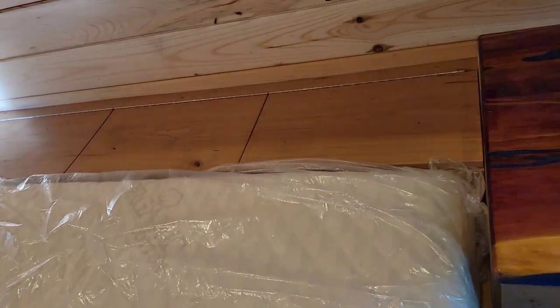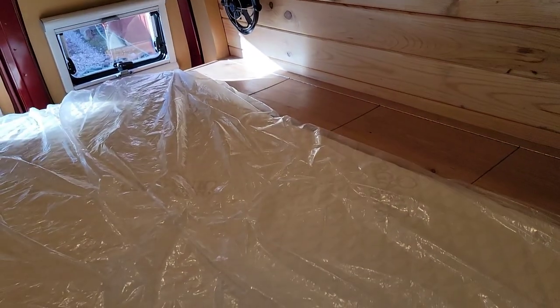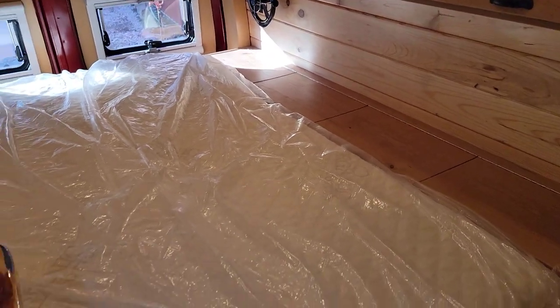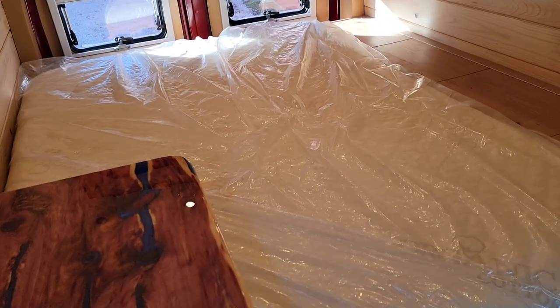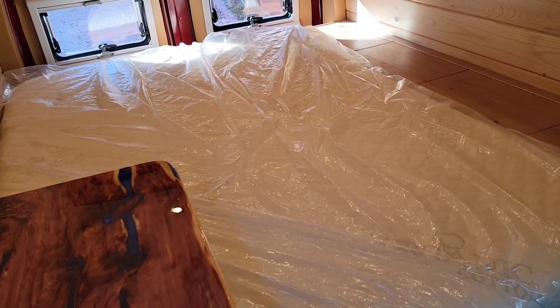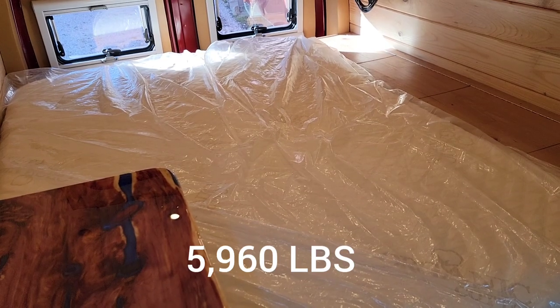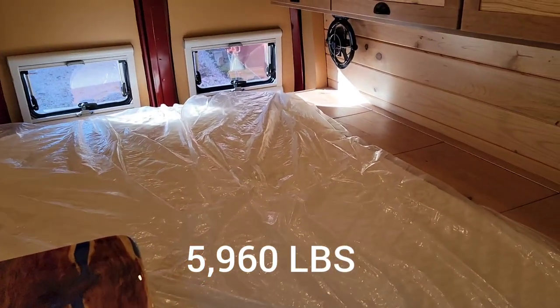I just weighed this thing, and for those asking it comes in at 7,400 pounds, which isn't too bad considering what it weighed to begin with — I'm thinking it was somewhere around 6,300 to 6,400 pounds. So it's a pretty heavy van.